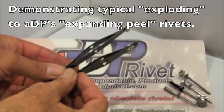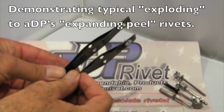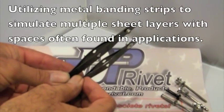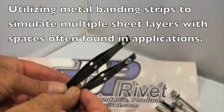Here we are again at an ADP rivet. We're going to demonstrate using banding material that has spaces already established between the two pieces, to demonstrate a grip range on two pieces of metal on a vehicle or an application where you're assembling.